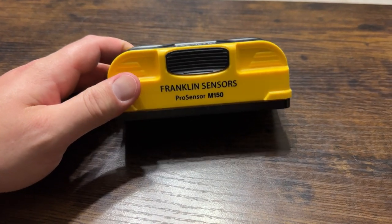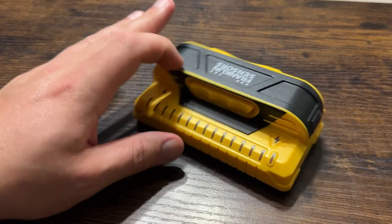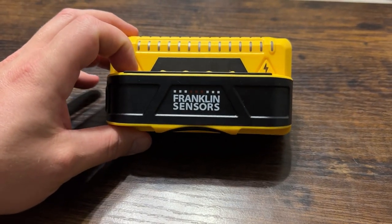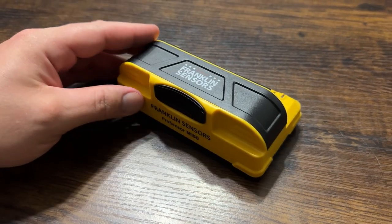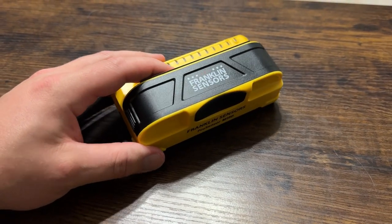What's going on guys, today I'm going to do a quick review of the Franklin Sensors M150. I'm going to tell you everything you need to know about this stud finder, including one thing you should know before buying. My wife and I have been basically looking for stud finders — these Franklin Sensors are awesome — so we've been testing out quite a few. I love this one and I'll tell you why.